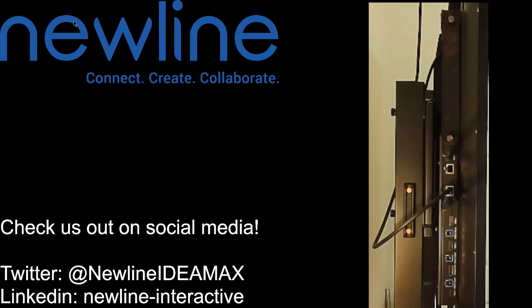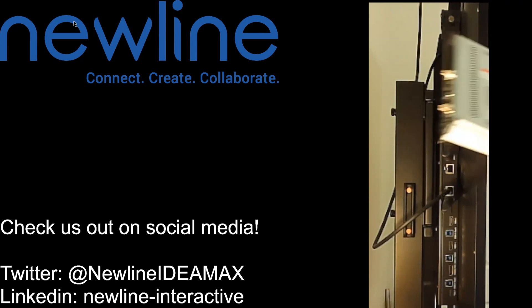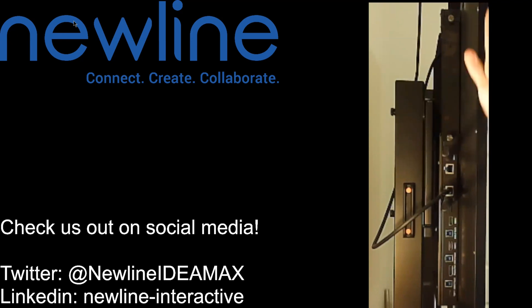Hello everyone! Hoping to answer a frequently asked question for you, talking about the OPS — one of our optional OPS units that you can install in your Newline panel. How would you go about installing this and where does it go? Excellent question and I am here to show you.